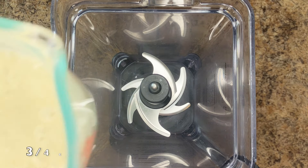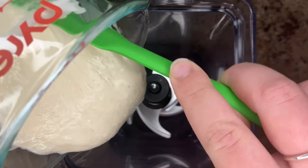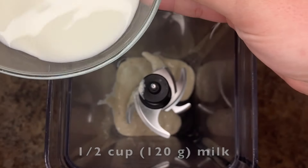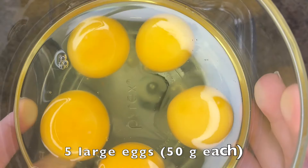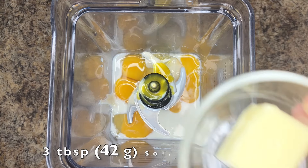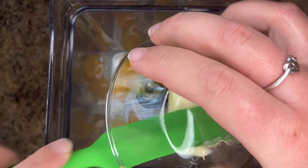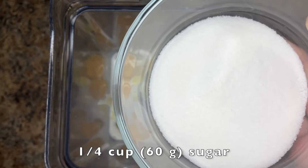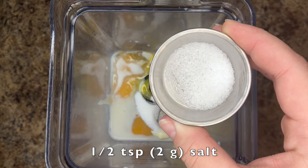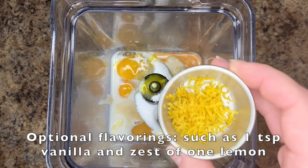To a blender, add ¾ cup of sourdough discard, ½ cup of milk, 5 large eggs, 3 tablespoons of softened butter, ¼ cup of sugar, ½ teaspoon of salt, and any optional flavorings such as vanilla and lemon zest.